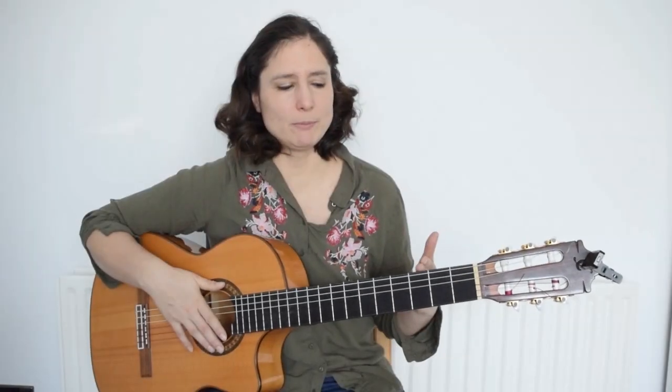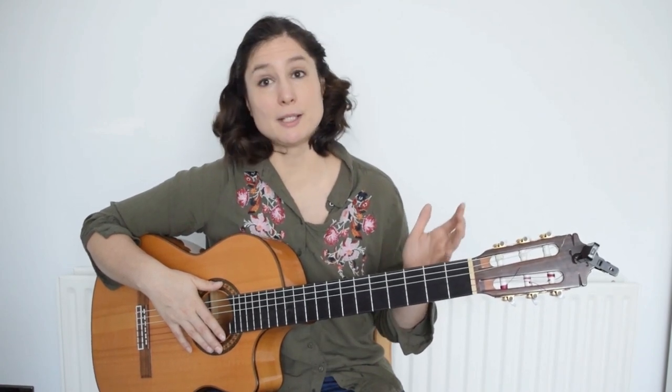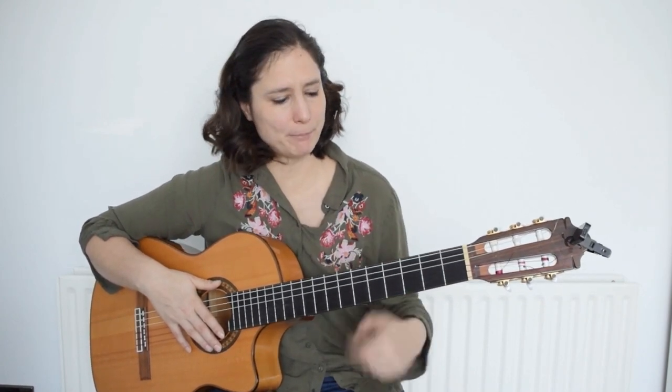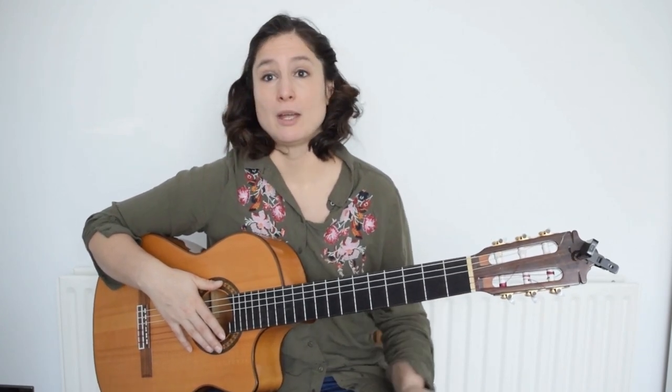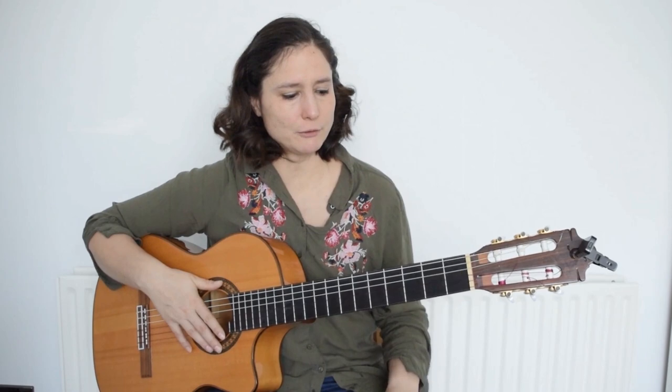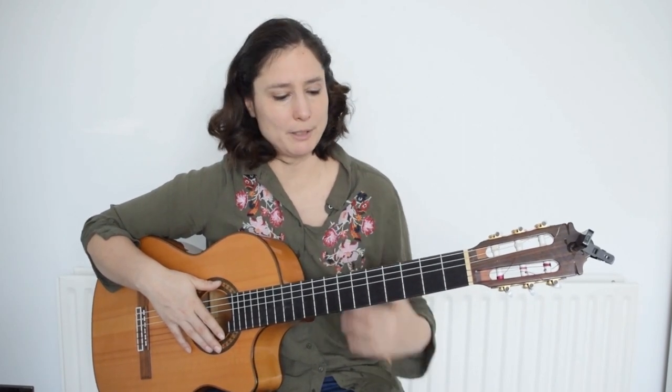This D shape barré doesn't appear very often, although it does come up in some classical songs — for example, in Capricho Árabe by Francisco Tárrega this kind of shape with a barré appears. But most of the time it is not used.